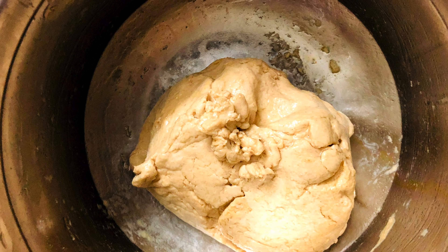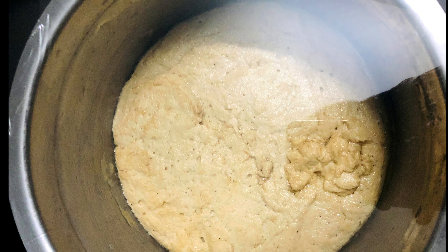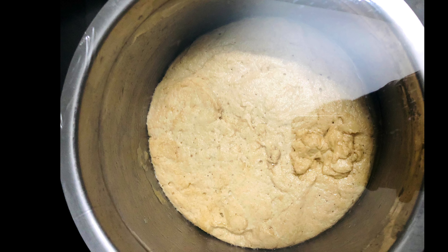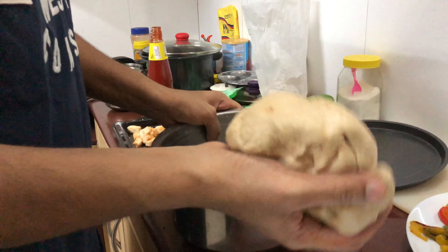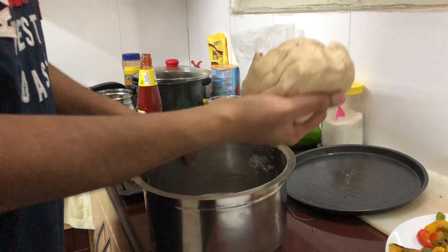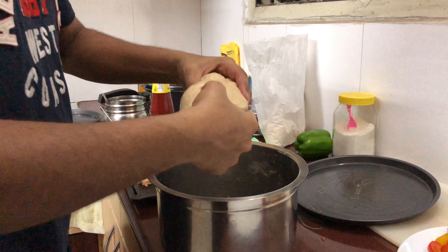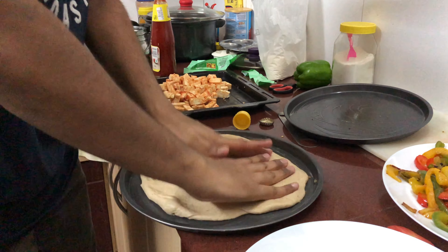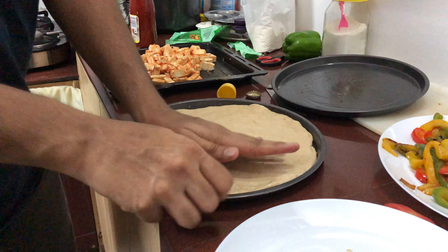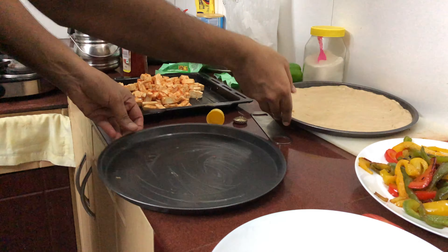I forgot to press record when I disturbed the dough this time, so these are pictures from the last time — you can see the difference between before and after how it puffs up. I added a little bit of salt and gave it another mix. Then divide the dough into two pieces and spread it on the pizza pans.